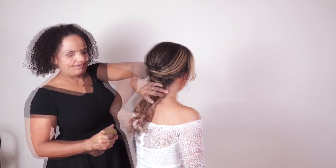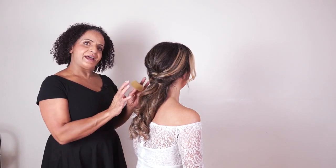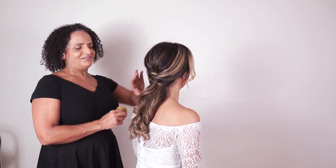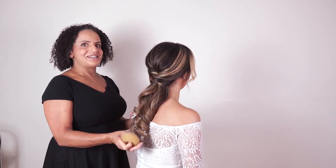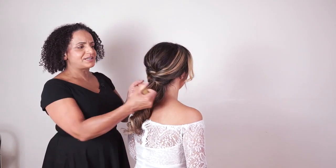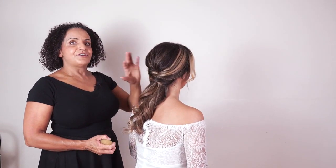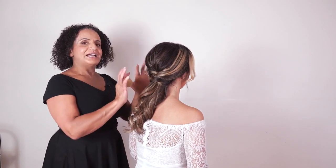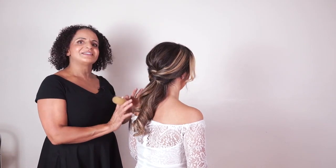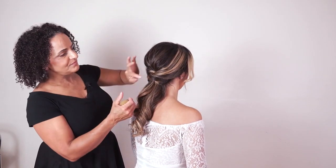I'm going to show you how to create a quick bonus style after you finish your ponytail. If your bride can't decide whether she wants her hair up or down, she can actually have both. Create your little ponytail or half-up half-down style first, making sure everything is really secure and your bride is happy — because this is the style she's going to go back to in the evening. Make sure it's perfect and she's happy with it.